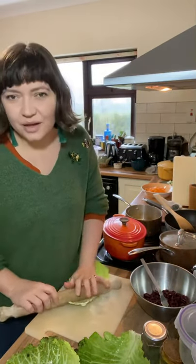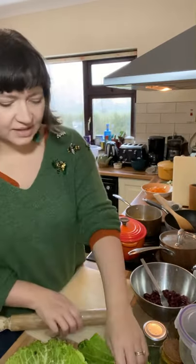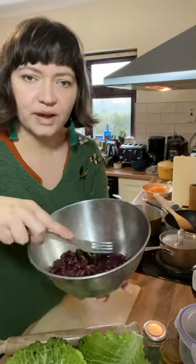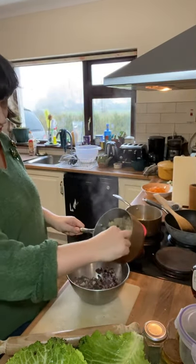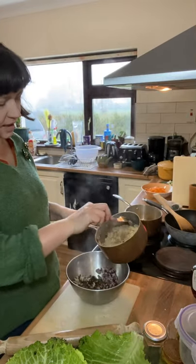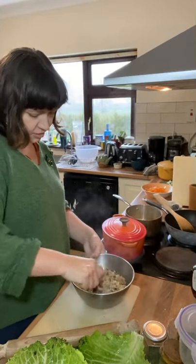The traditional filling for these, done Eastern European style, is normally some kind of minced meat. Today I'm doing some mashed red kidney beans — it's not easy to just squish them with your hands. Then I've got some sautéed minced mushroom with salt, pepper, and garlic, and some short grain brown rice. Give that a good mix.